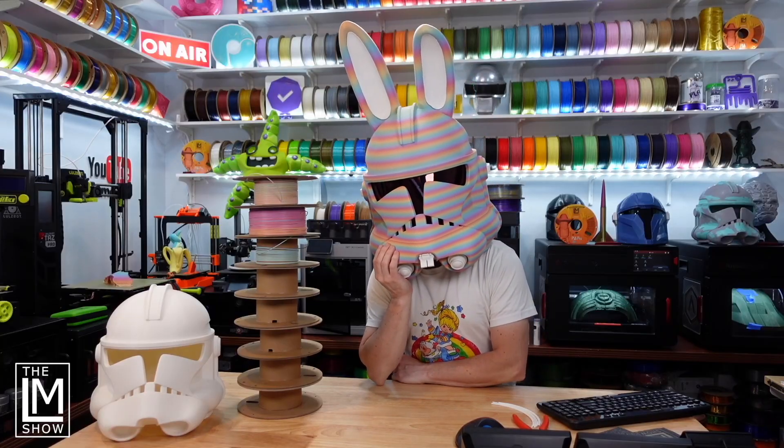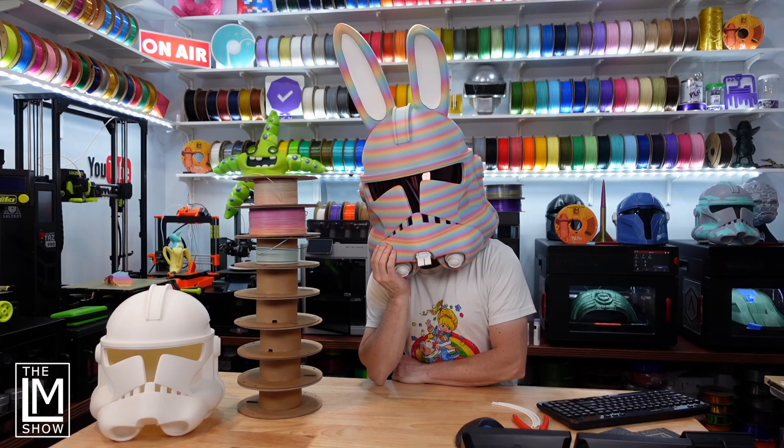I'm going to show you the helmet in a moment — you might even be seeing B-roll of it — and you are going to love this thing. It is massive. It is 133% scale. The traditional clone trooper helmets — like that one back there — are at about 96%, and they're still a little big. This helmet is at 133%. It is massive.